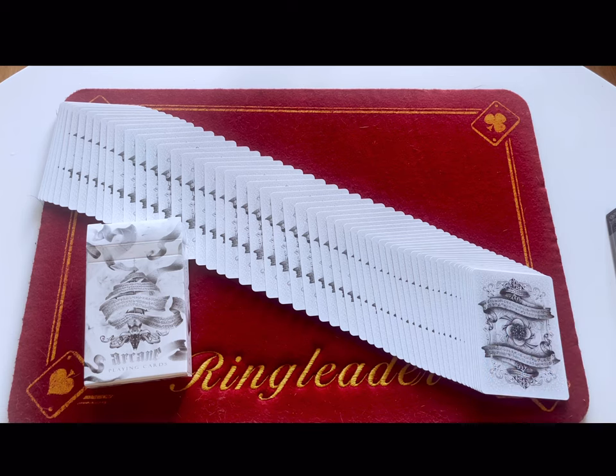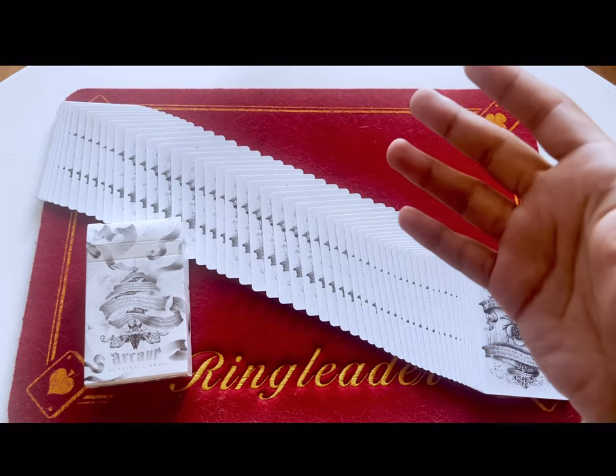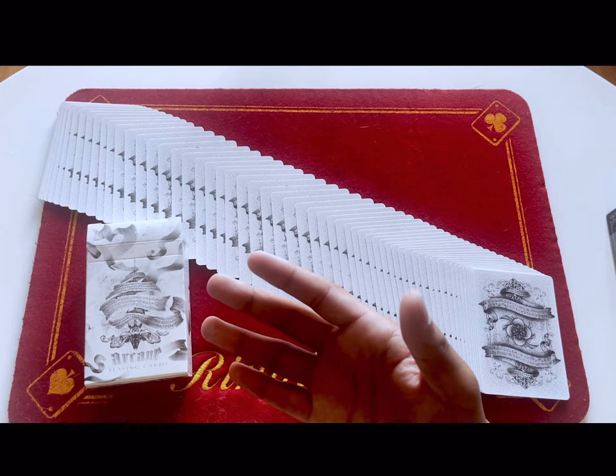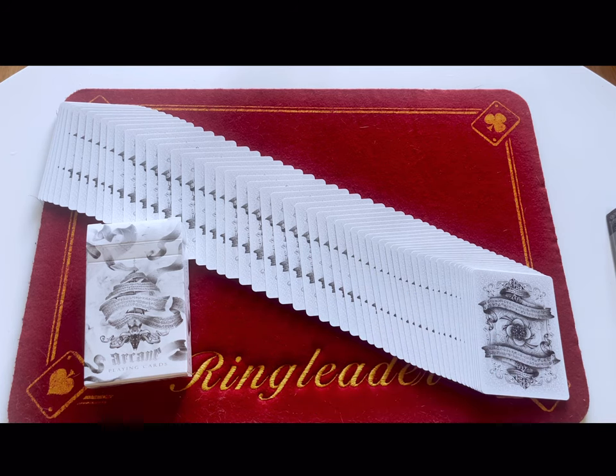That is the Arcane deck by Illusionist. If it's available I'll put a link down below, but I doubt it because I'm pretty sure these are discontinued — though you can get them on second hand markets and they're not really pricey. Anyway, thanks for watching, like and subscribe, and I'll see you rider back in the next video.